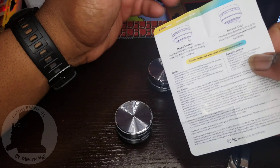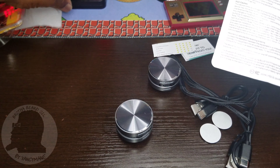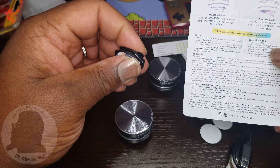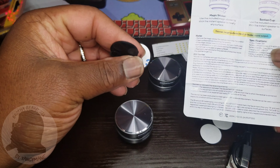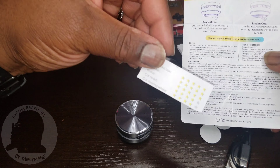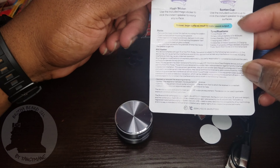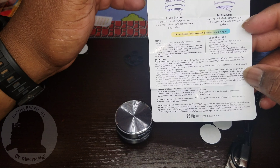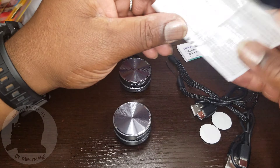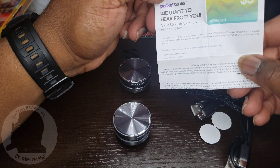It also shows you how to peel and swap out the sticky pads for the suction cups. You peel it off, stick it on, and this allows you to attach it to the surfaces shown in the packaging. Specifications are on the back — 3-watt output.